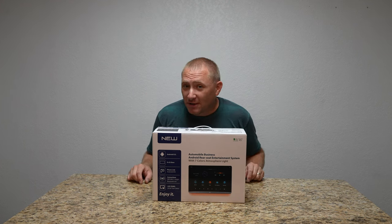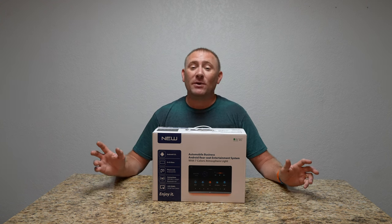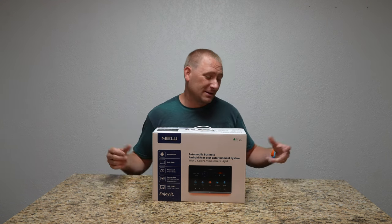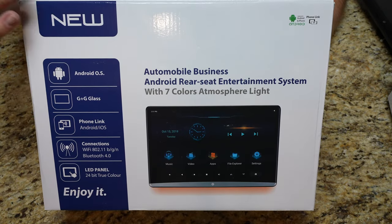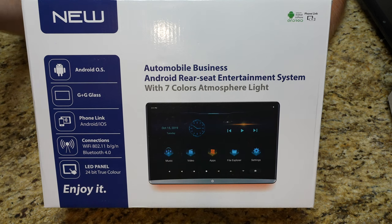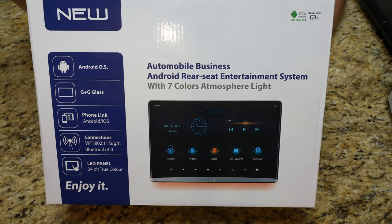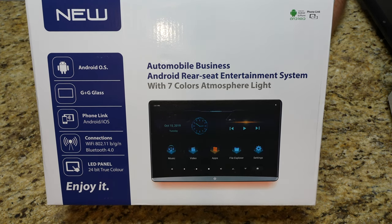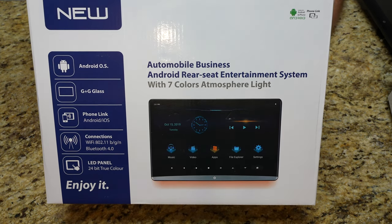To get started, let's take it out of the box and see what comes with it. This is what the box looks like — it shows you exactly what it is. It is Android powered, so it has all the smart apps in the Google Play Store built in. You can put stuff on here from games to Disney Plus and more, as long as it has Wi-Fi access — through your house or your smartphone's Wi-Fi hotspot.